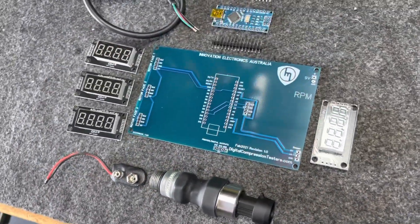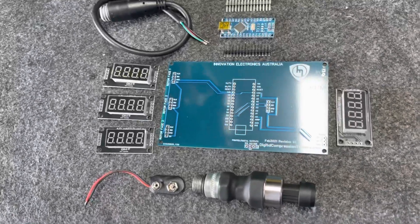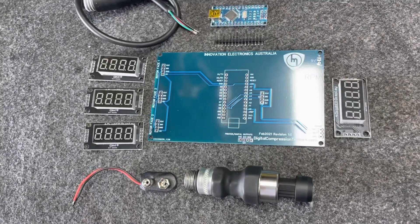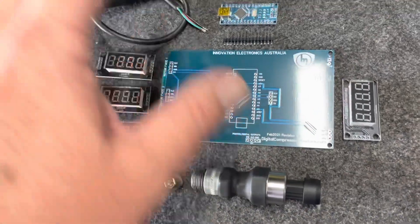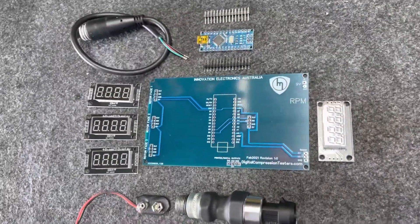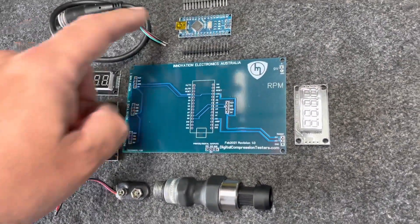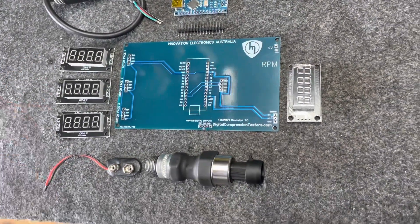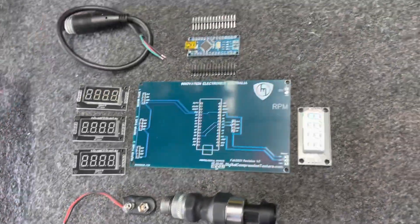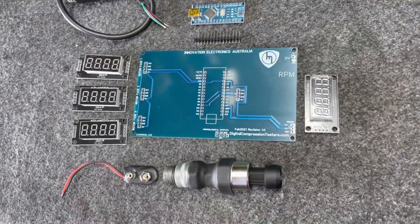What I've got here is a DIY rotary engine compression test kit. It's based on the old original Mazda rotary compression tester and comes with everything you see here in this image. It's got a microcontroller which comes pre-programmed ready to go to do rotary compression tests, plus your displays, your leaf sensor, your sensor, and a normal battery clip.